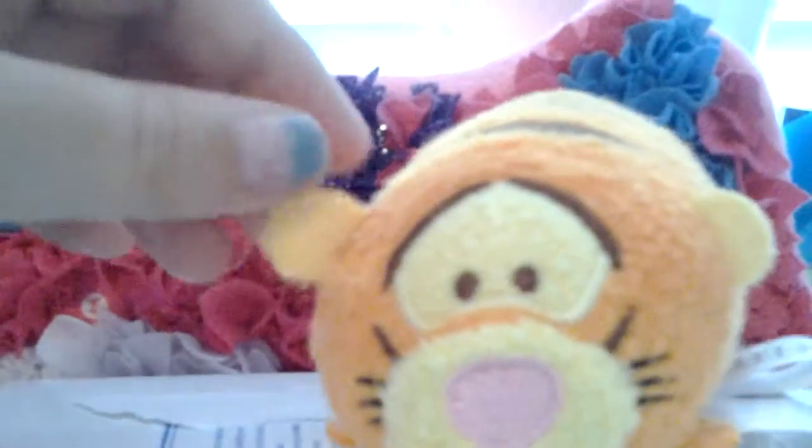And then his nose is embroidered on. There's his little whiskers, and I don't really know what these are. And on the bottom there's no smile. And his ears are really cute — they stay up a lot.